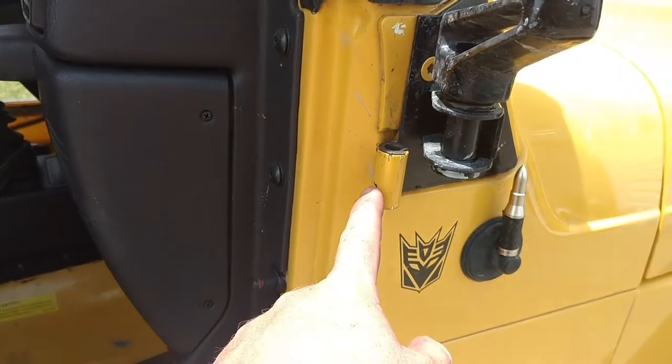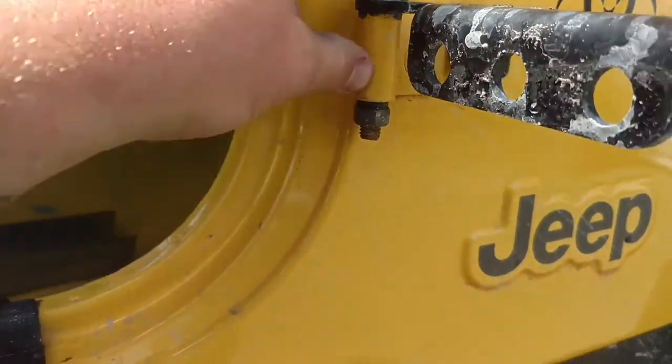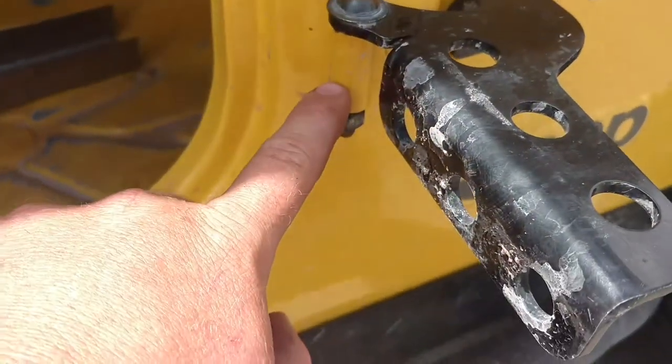I don't recall the part number, but this part here is what you're actually buying. It's the lower door hinge, and what it comes with is just the two bolts and the circular part.